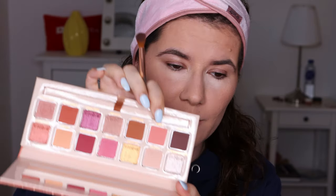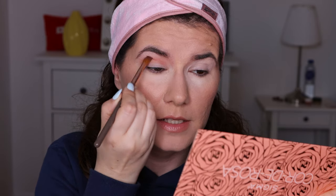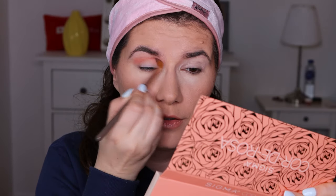The first shade I'm going to use is Hybrid — a beautiful pinkish coral shade. Oh, I forgot to prime my eyes! Let's prime the eyes before we start. I'm going to use this one from Anastasia Beverly Hills. How could I forget to prime my eyes? I've seen dupe videos and I think I have a couple of dupe palettes, but I couldn't resist — it was 30% off, so of course I had to have it.